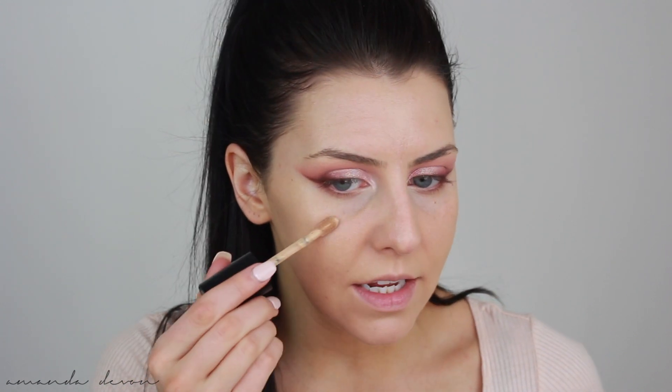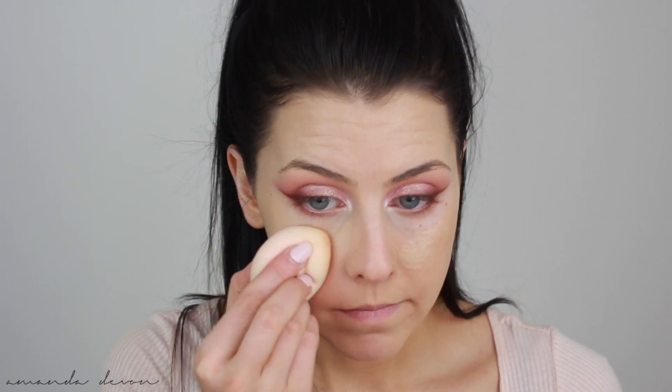Concealer time. I'm going to be using my Too Faced Born This Way Concealer in Light Beige — this is going to be really good for those spots. We're going to keep them hidden. I'm going to use another concealer to help brighten up around the eyes — my Maybelline Master Conceal in the color Light. I'll take my Beauty Blender, dip in a little bit of that color, and then blend them together. I love the color and coverage those two concealers give me when I mix them together. To brighten up just a tiny bit more, I'm going to use my ColourPop concealer in color 16, right here to brighten up that area.